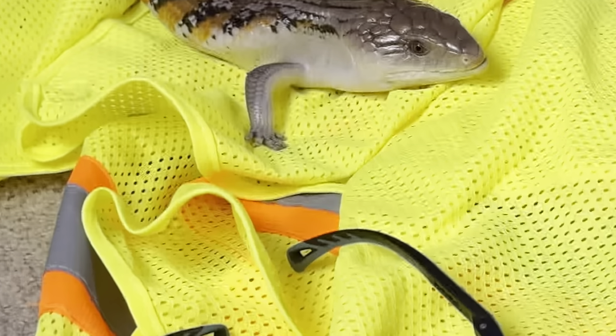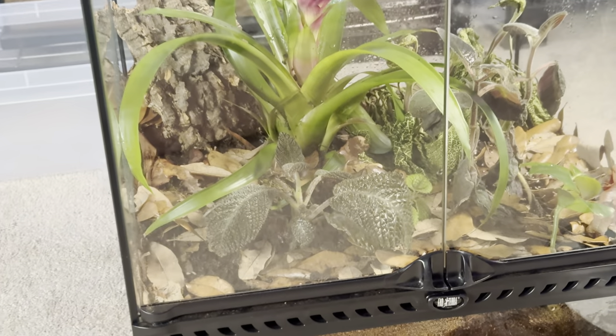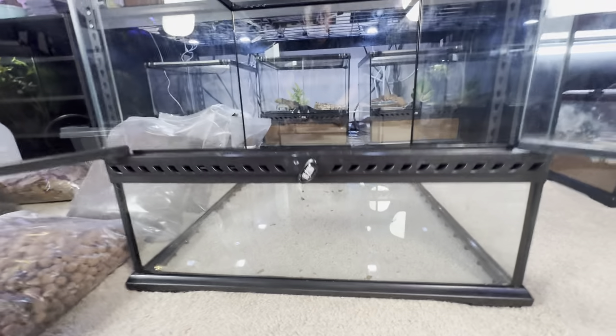Literally the most ridiculous construction outfit I've ever seen. Blue tongue skink wants a gecko brother, so he is building me a bioactive enclosure. We are going to show you guys how to do that.